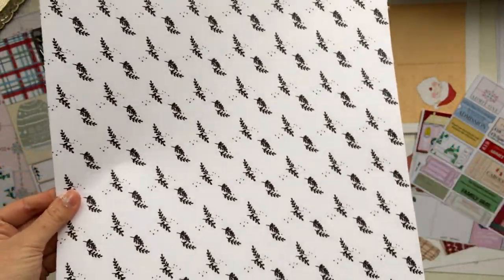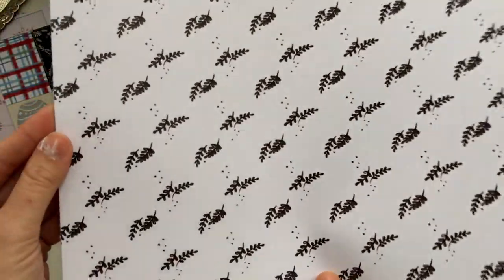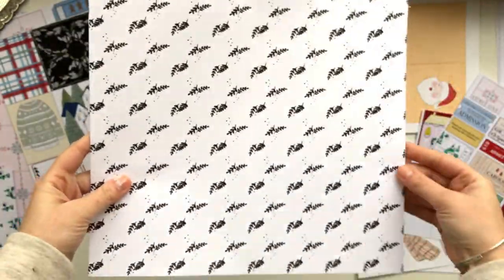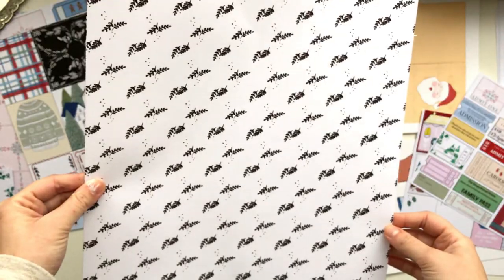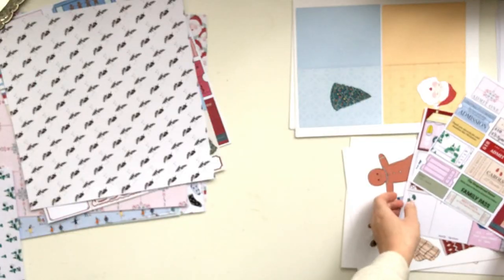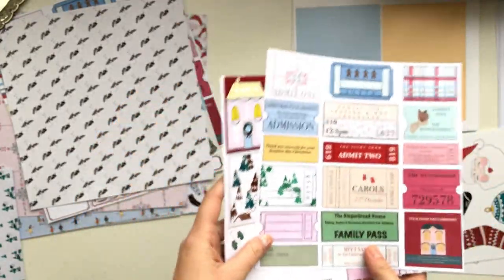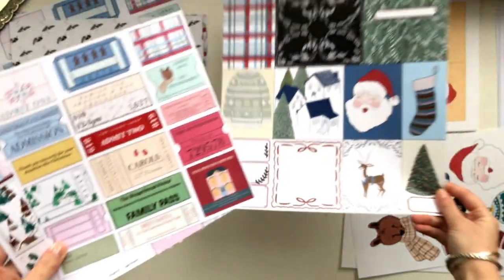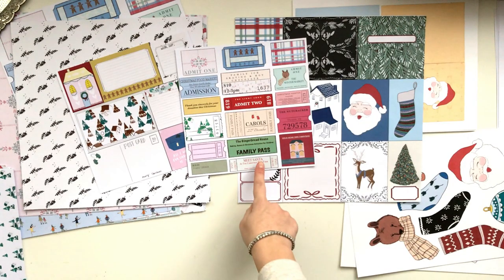There's also this one — a really simple Christmas botanical print. This is in A3; I did have an A4 size but I'm not sure where it's gone. And then the cut apart sheets — I have two here in A4 and also in A3. There are actually three in the pack.